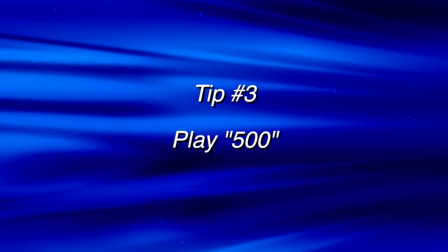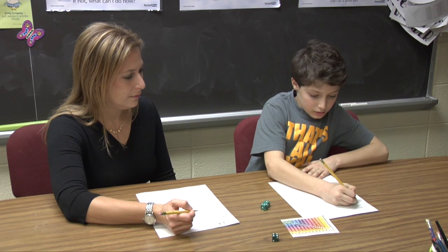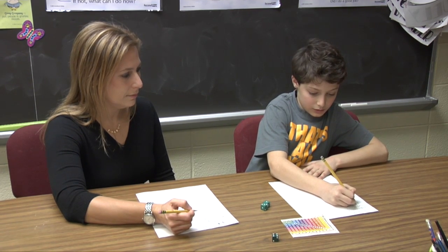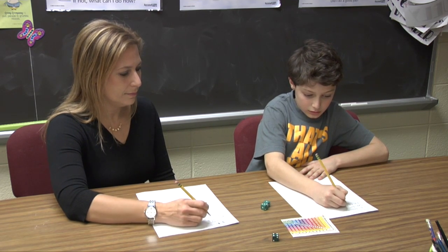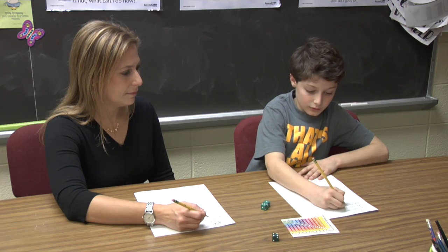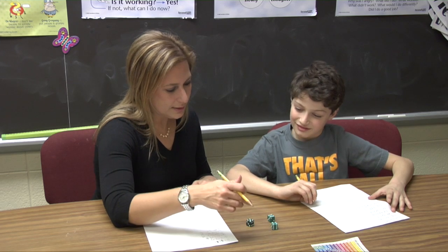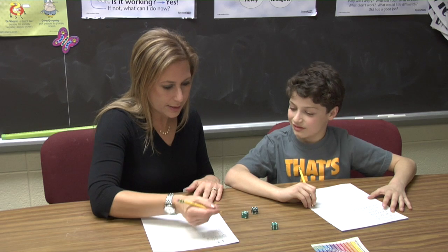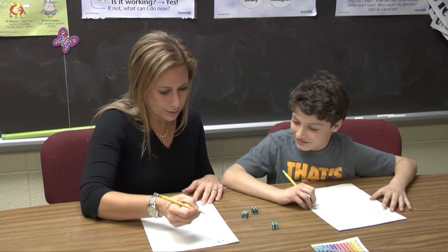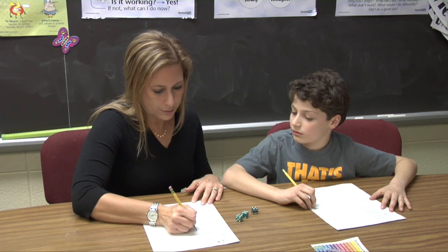Do you have some dice lying around the house? If so, get ready for tip number three: play the game 500. To play the game 500, take turns rolling three dice. Add any two together and then multiply the sum by the number on the third die. That's your score for that turn. Keep rolling and adding your score. The first player to reach 500 points is the winner. I'm going to do five plus six — five plus six equals eleven, and then times four. Forty-four.